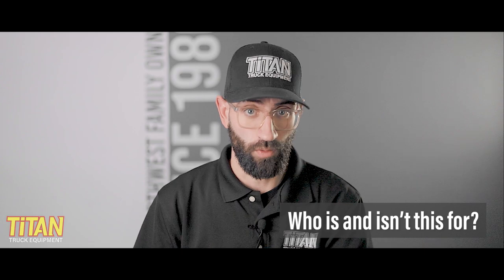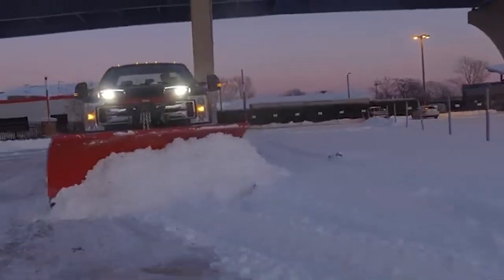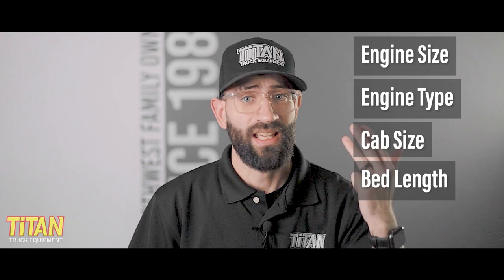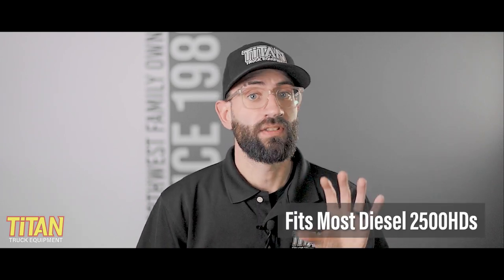Let's talk about the Pro Plus as it relates to your truck and who this plow is and isn't for. With three different blade sizes available, the Pro Plus is designed to fit a wide range of vehicles from class two to five trucks to skid steers and tractors. However, adding an additional thousand pounds of weight to the front of a vehicle doesn't come without caveats. These plows are rigorously tested to ensure that both plow and truck can still operate safely under both normal driving and plowing conditions without exceeding the weight rating of your front axle. There are a lot of factors that play into this, such as your truck's engine size, engine type, cab size, bed length, and axle weight ratings. In our experience, the Pro Plus fits most configurations of the gasoline 2500 HD and certain configurations of the diesel 2500 HD.